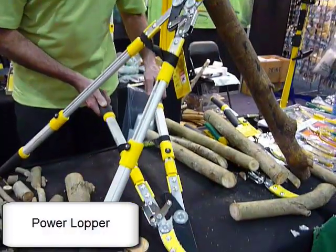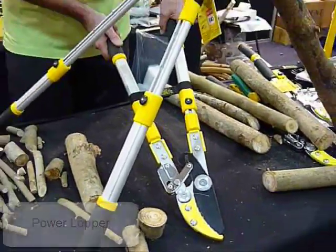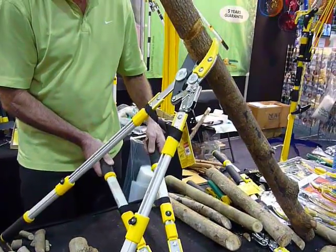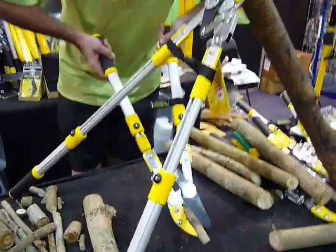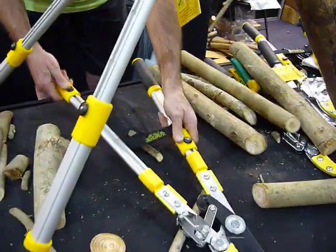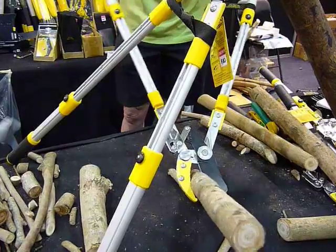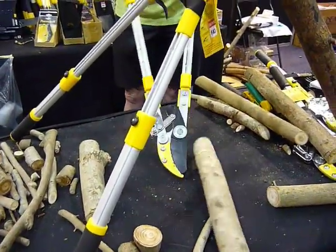The Power Lopper is our flagship model. It'll do larger diameters than any other lopper on the market. As you saw at the beginning of the video clip, the piece of wood on the bench is at least 70mm, and yet the Power Lopper will do it. Like all our other loppers, it works in a single action on your small stuff. You can extend the handle out to a meter. Because of its construction, it will cut larger diameters than anything else on the market, and it does it step by step. Easy piece.